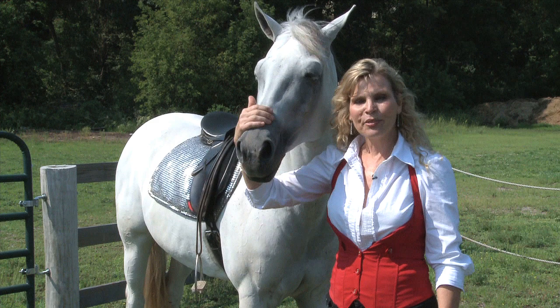I'm glad you joined me today. Thank you for allowing me to be a part of your horse training journey. I hope to see you next time. And remember, happiness is horses.